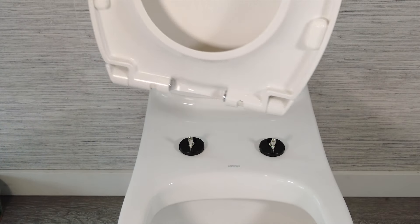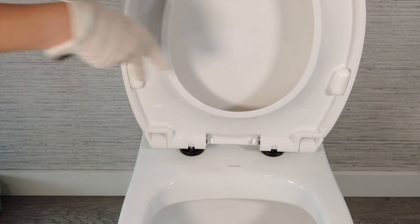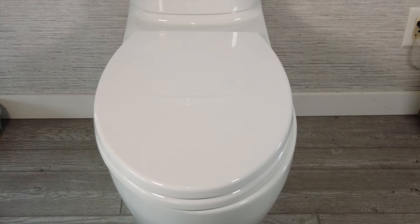Click the seat into place by pushing downward onto the hinge bolts. Let the seat close on its own. Remember, this is a soft-closed seat. You don't ever want to push the seat down with force, as this can damage the hinge.